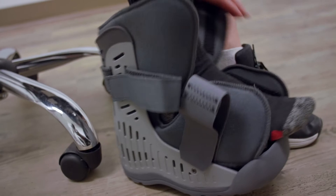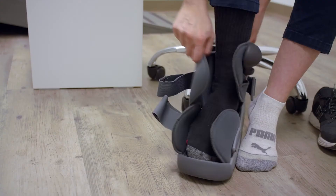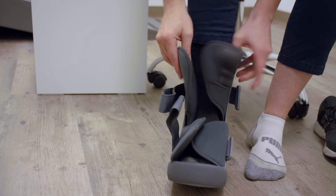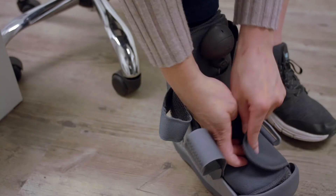Go down to the ground and put your foot in, heel right to the back. Always make sure you have a high pair of socks — it's easier to change your socks versus cleaning this. But the whole liner does come out and you can hand wash it and air dry.